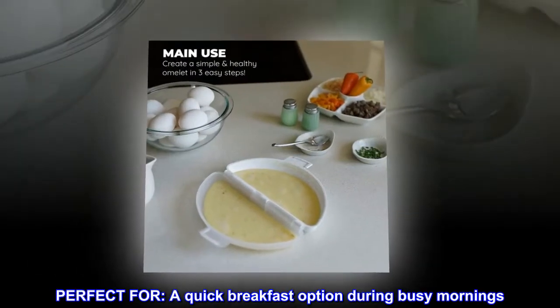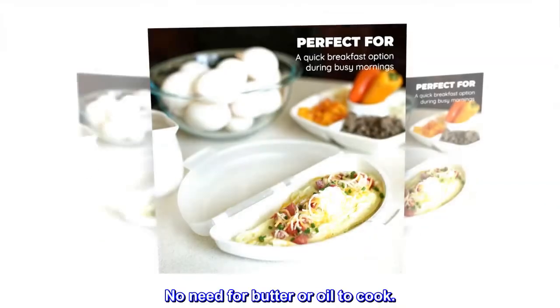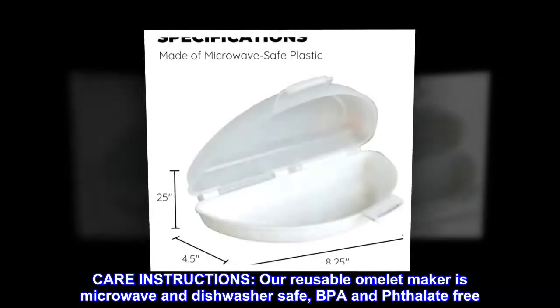Perfect for a quick breakfast option during busy mornings. No need for butter or oil to cook.